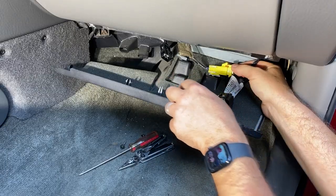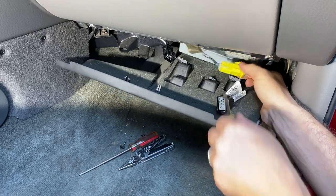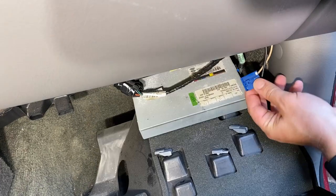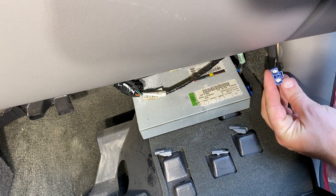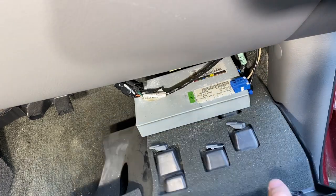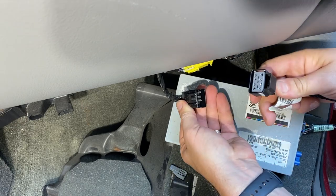When you take this panel off, there are going to be three clips attached to the plastic piece. Use a flathead screwdriver to get behind those and pull them off to release it. This is the XM radio module. Between all the different manufacturers there are about 50 different types of clips and connectors. This particular one — grab a pair of needle nose pliers, pinch it right here, and that releases the clip so it pulls out.